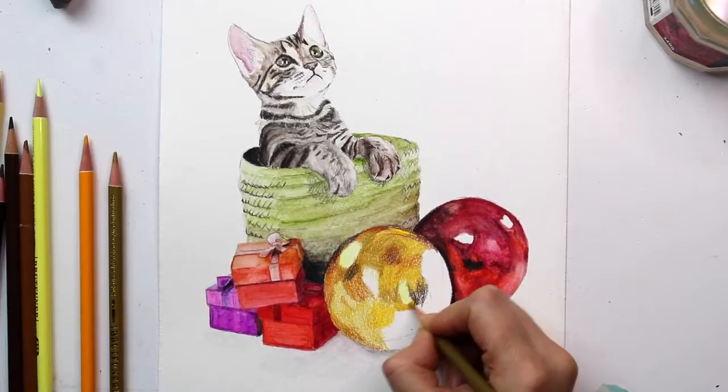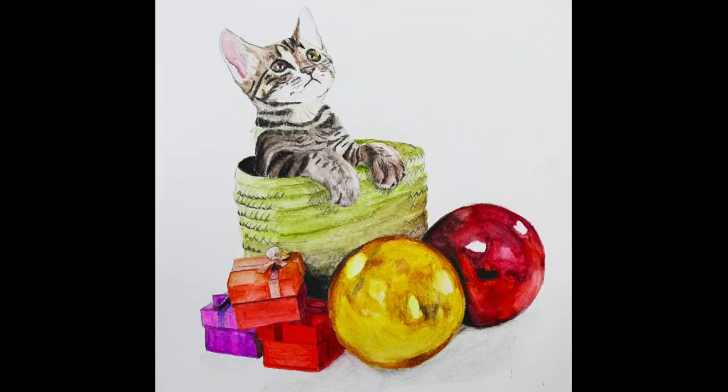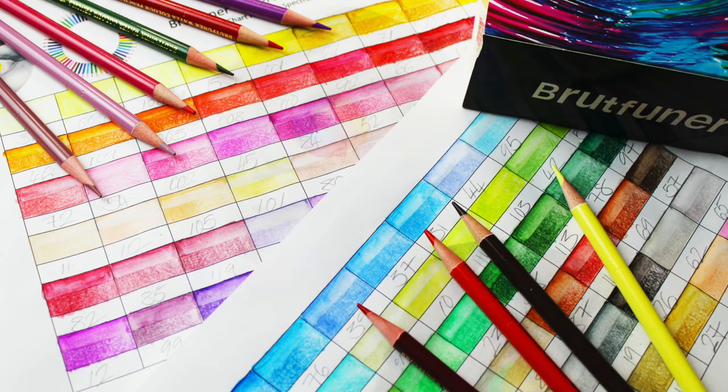Overall I was really happy with these pencils. They were packaged well, they layered well, there was a wide variety of colours in the pack, and they activated well with water, so I will definitely be using them again in my work. If you've been tempted to buy these pencils make sure you click on the link in the description below and use the discount code SPECT15. If you would like to see more clips like this in the future then make sure you subscribe and hit the bell, and if you would like to see more reviews then make sure you click on the playlist to the left.